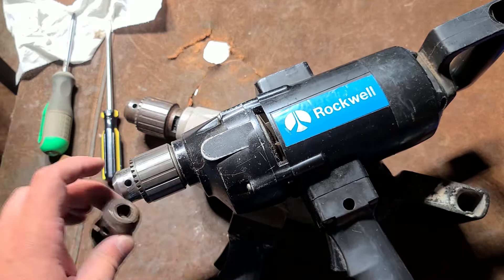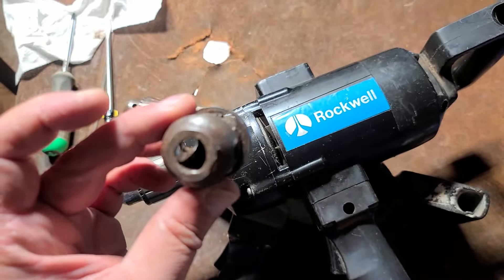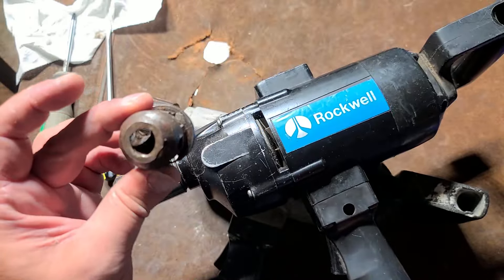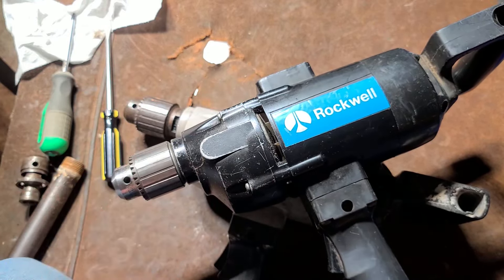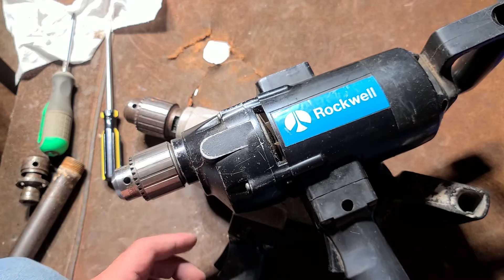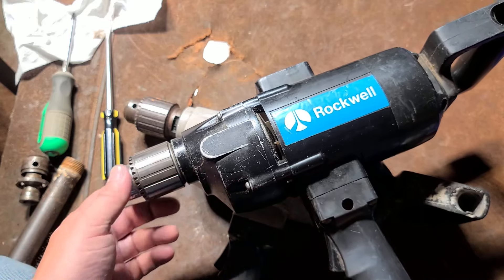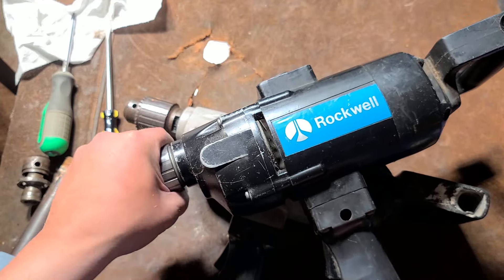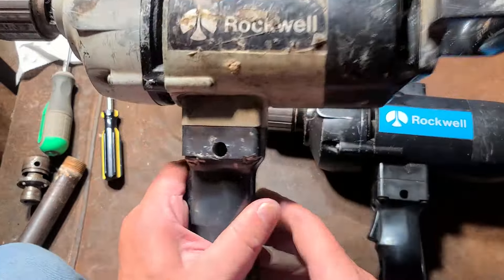On a side note, since this is a threaded spindle, the old chuck had a lock screw. Whoever tried getting it off drilled out the lock screw but used way too big a drill bit and actually drilled out some of the threads of the spindle, so you couldn't put a lock screw back in. I just put a little Loctite Blue on this chuck and used the impact to put it on, because quite frankly this is an American-made industrial Jacobs chuck and will probably be the last chuck this drill ever has on it.